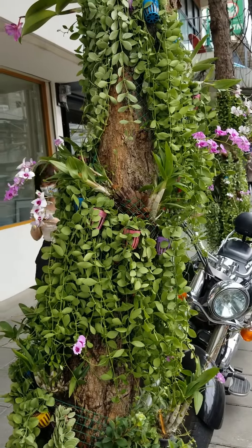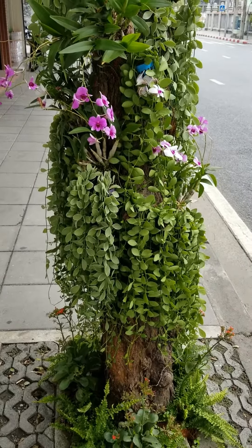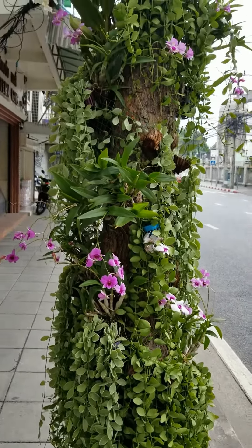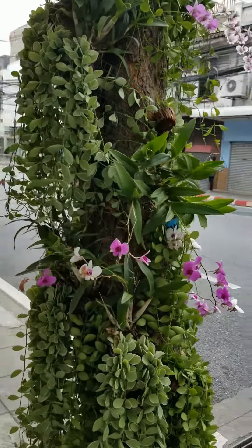They use the green hanging plants so it covers the trunk better, otherwise you'd have to put too many pots to cover the trunk. They also put some plants at the bottom of the tree trunk to make sure that it is fully covered.